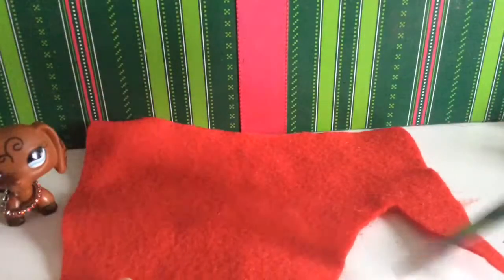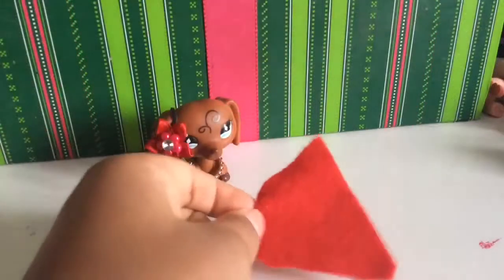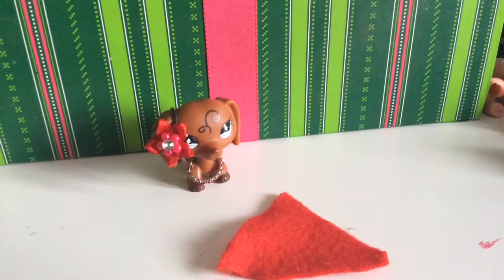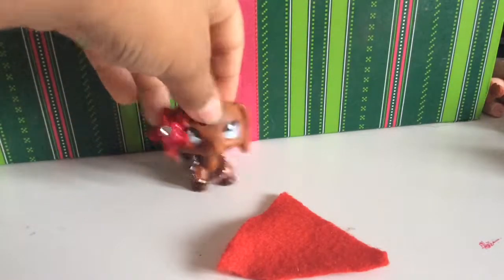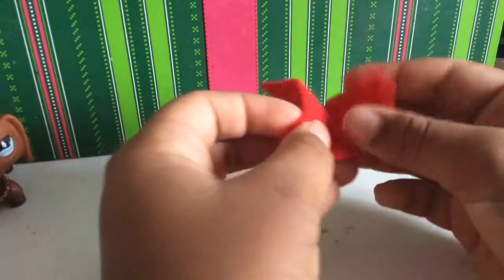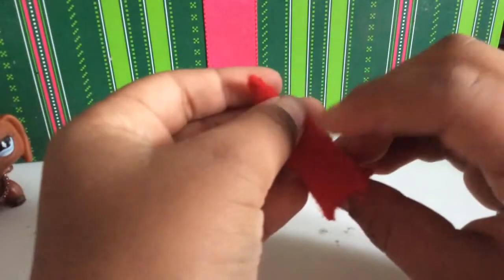First, we're going to be making this Santa hat. You're going to cut out a large triangle like this one right here. Mine's a little bit small, but that's okay.